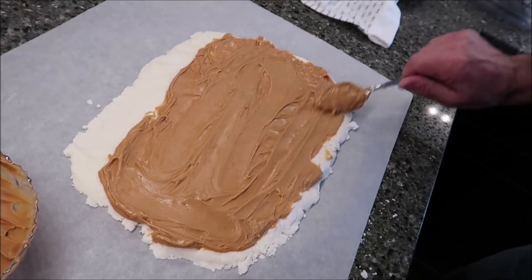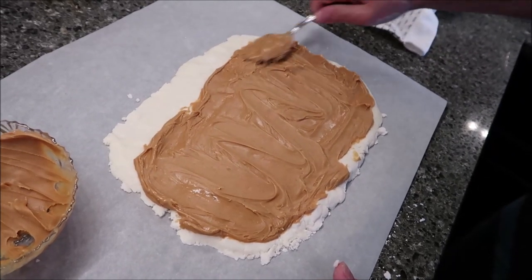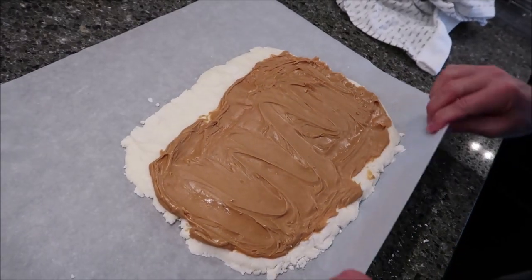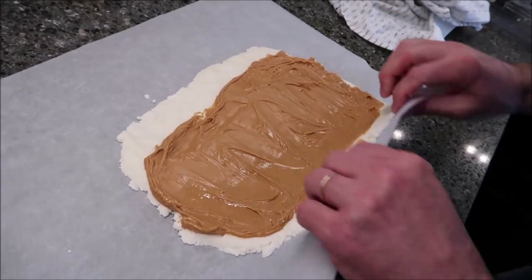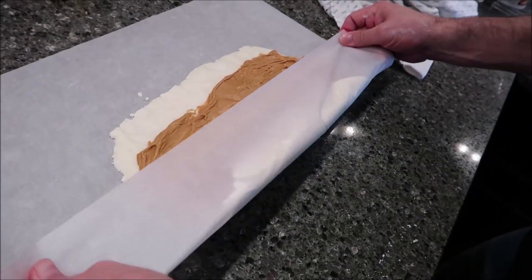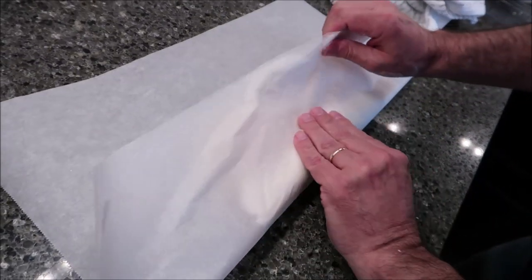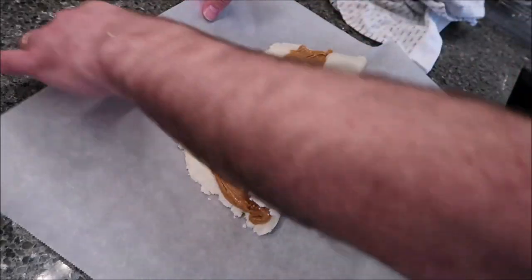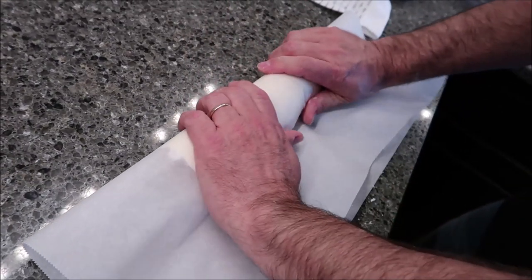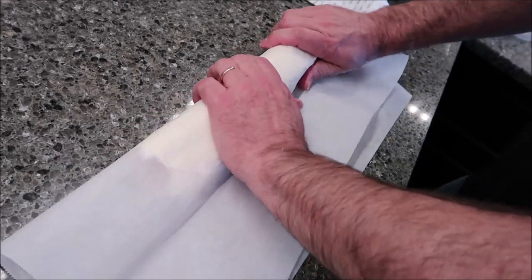You could have made it wider and thinner too — I've done that before. To roll it up, take this part and make a pretty firm fold to get it started, and then just roll it up from there.